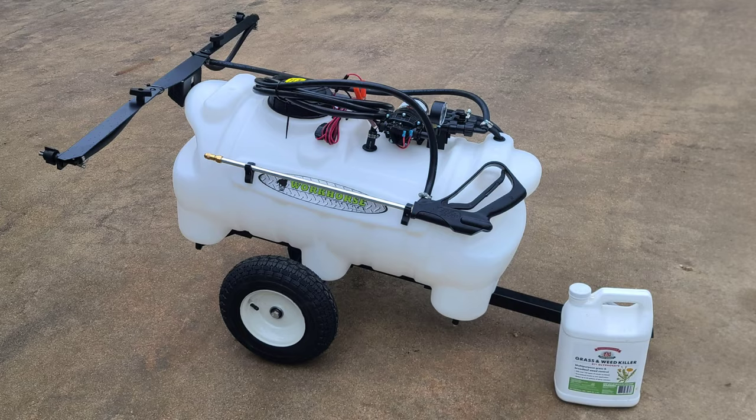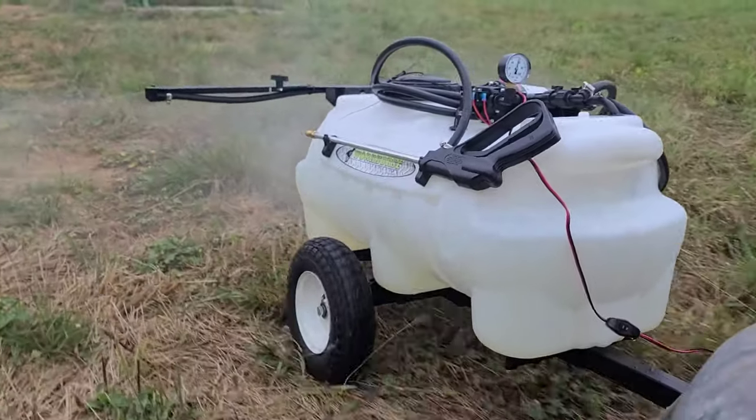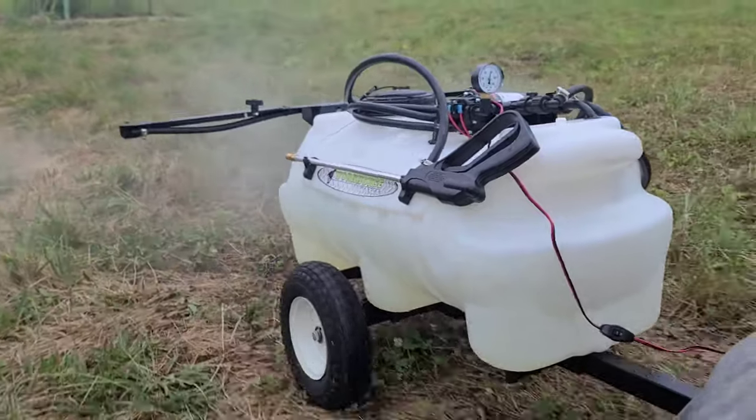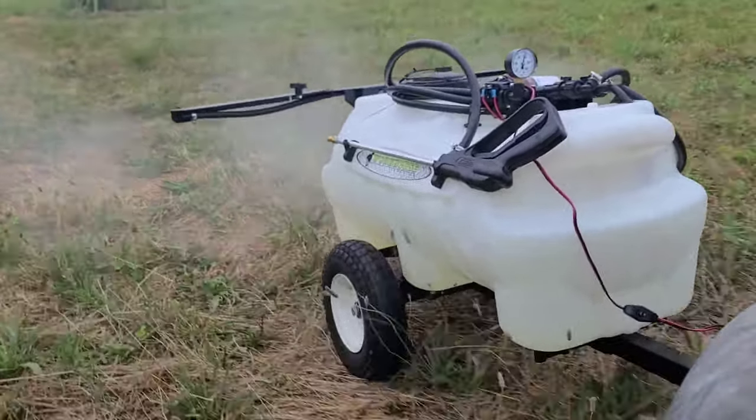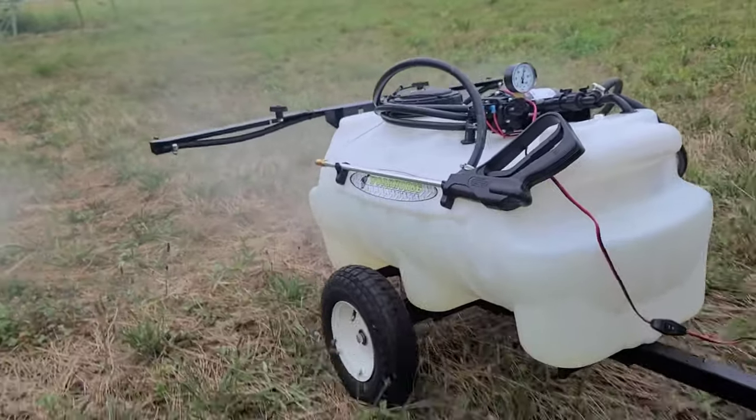We've got about a two-acre plot right there that we used it on — worked phenomenal. It's got an 80-inch spread on the boom, and it does have your regular wand. It's 25 gallons, works out great, covered that two-acre portion for us very well. We were probably running four to five miles an hour on that golf cart, just as an estimate, but overall it's a pretty sound product — the pump is awesome.